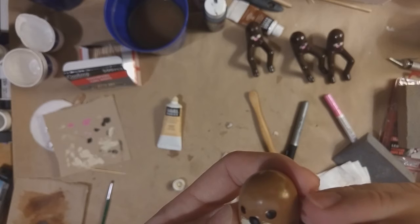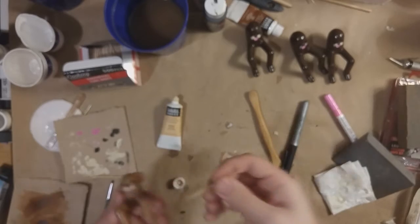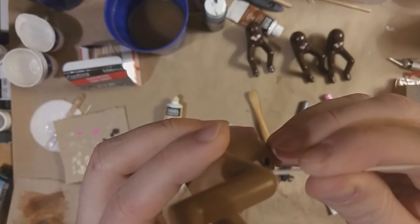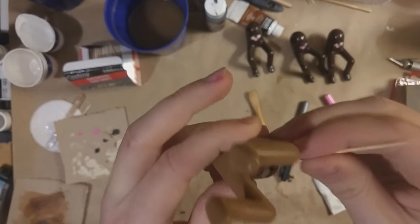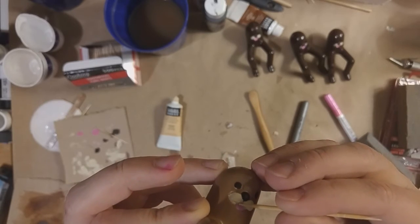From there it's the same tray process as before — set a bunch of them on a tray and spray them down in one big batch so not as much enamel is wasted compared to spraying one at a time. Then leave them to dry for a little bit in front of the space heater, flip them over, repeat, and eventually bring them inside after enough time has passed.